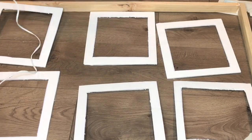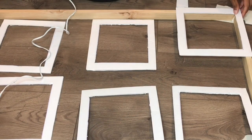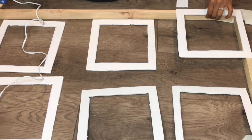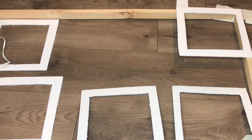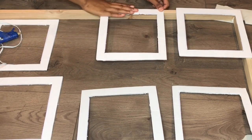Now that everything is measured, I'm going to come in with my hot glue gun and just start gluing the squares around the perimeter. I also cut out a piece of foam board to put in between each square to make sure everything was even and spaced out evenly.